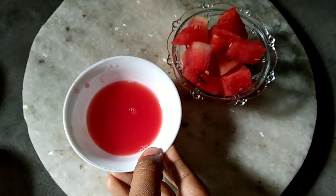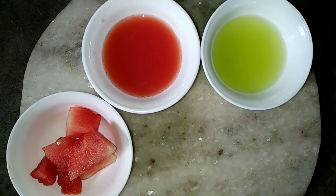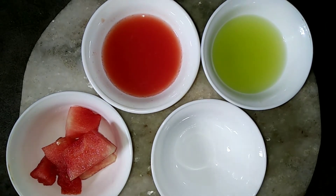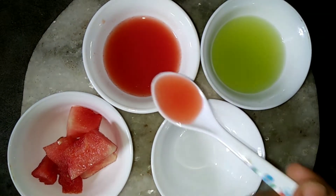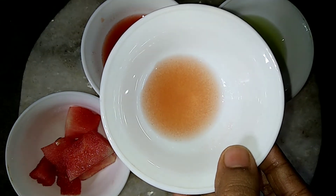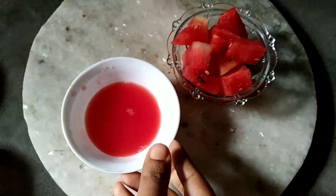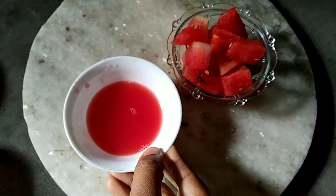You can also use watermelon with cucumber juice. Mix equal portions of watermelon and cucumber juice and apply on your face. This mixture removes your skin tan and lightens your complexion. It also heals your sun tans, so watermelon is really great for removing sun tans.